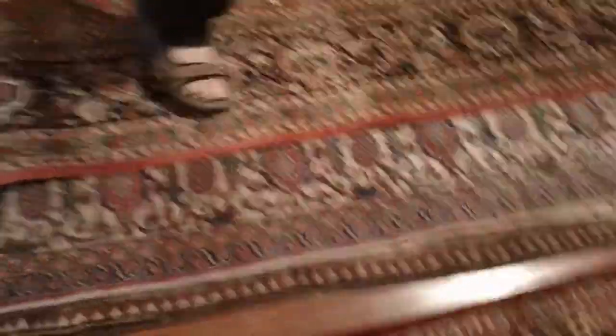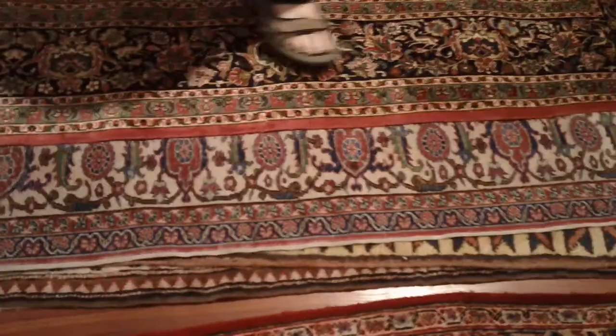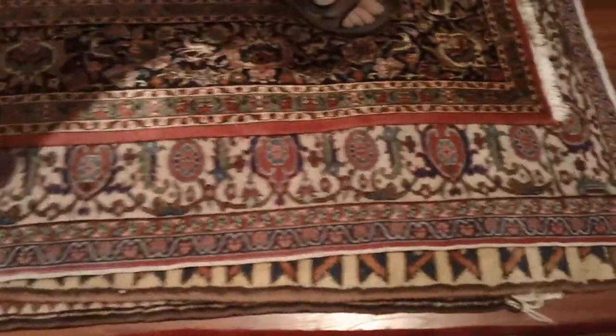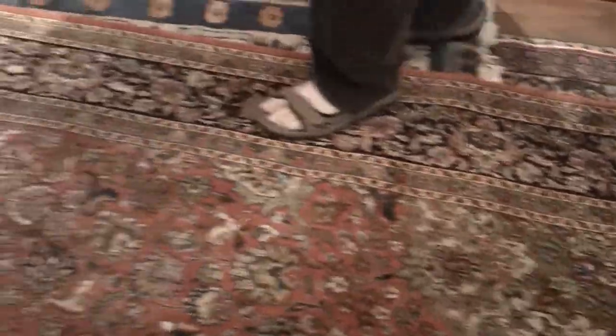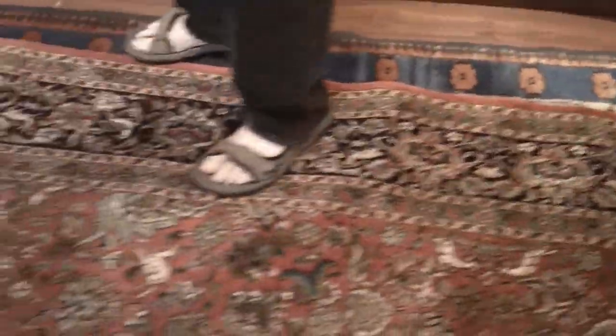Don't forget to check the back too. I'll give you a little Master Weaver tip: you always look at the back when you check it out. You always look at the back. And museum quality means the back is going to be perfect too, not only just the front. No, I can't see anything.